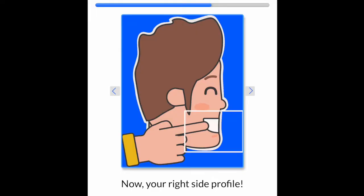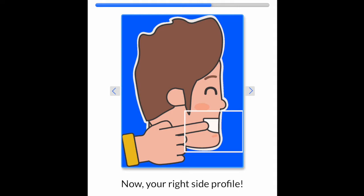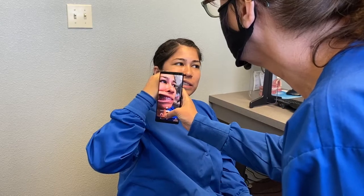The next photo is the right side of your profile. It is the same as on the left — you want to be biting down and again photographing perpendicular to the teeth.